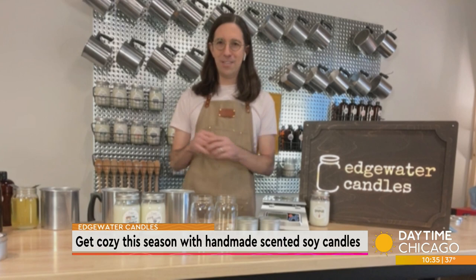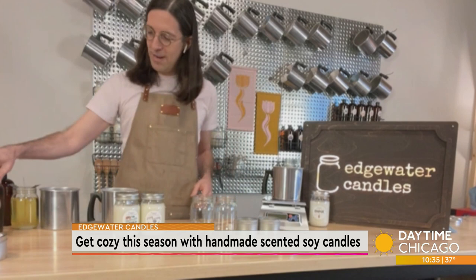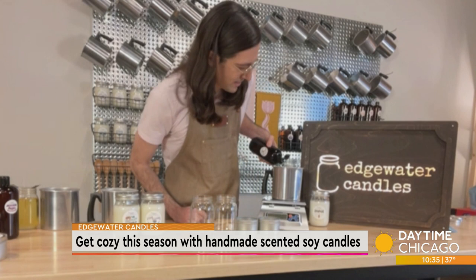So I'm going to put my empty pitcher on this scale and I am going to add some fragrance. Today I'm going to use our cedar lavender fragrance, which is our most popular fragrance. Cedar lavender has this wonderful woodsy slash floral, really calming vibe to it. It's fantastic. So I'm going to put the 10% oil in here.